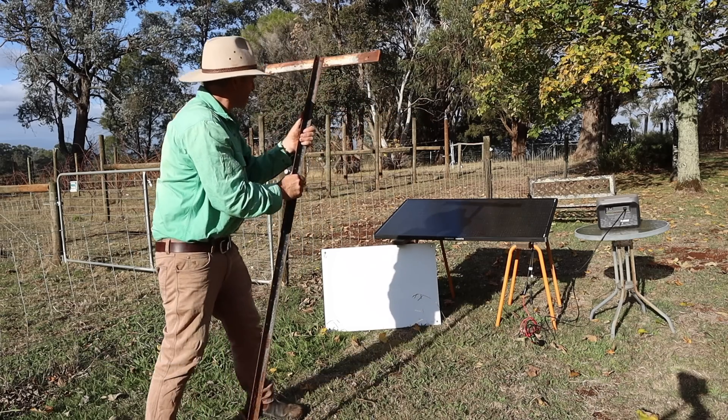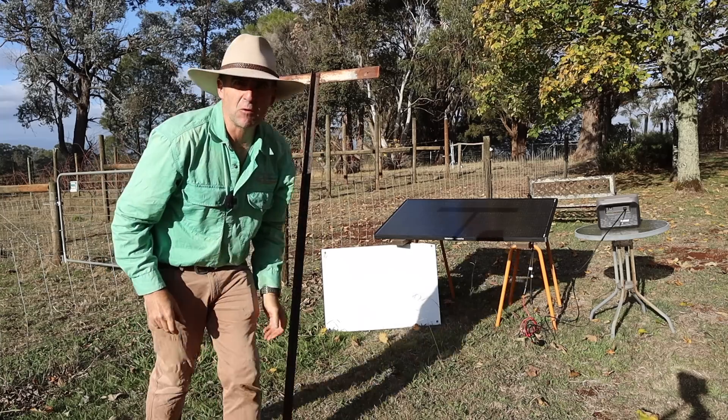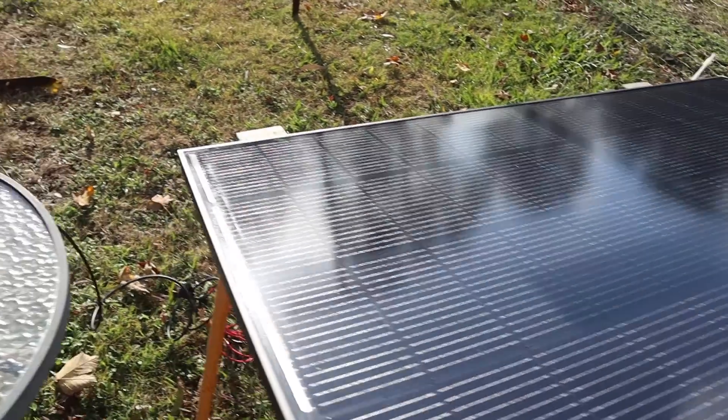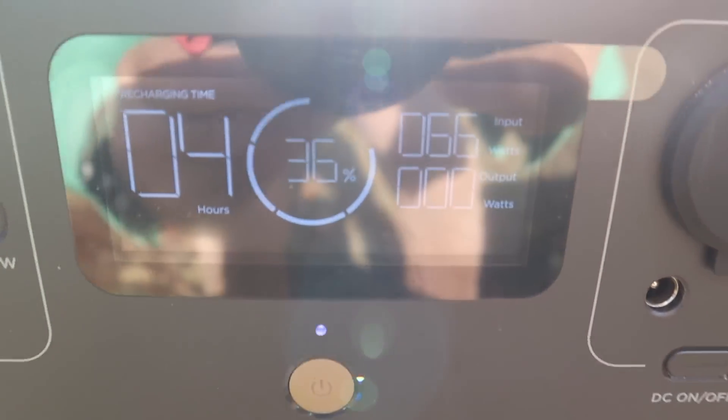Let's go a little bit harder now. We're putting a T-cross right across the middle of the panels to see what that does to the performance. With the T-shadow in the way, we're making 65 to 66 watts of input power.